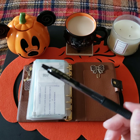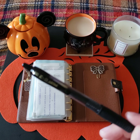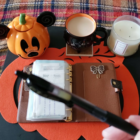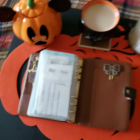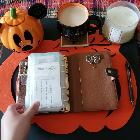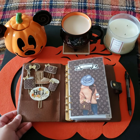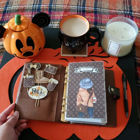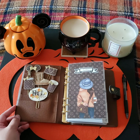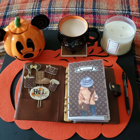Yeah, that's pretty much it for this planner. I have my little clip here and my pen that I love to use all the time — it's my favorite pen. It's the Pilot G2. I hope you guys enjoy this video, and just stay tuned for the next video on how I will decorate it with the Halloween decor. Thanks for watching — have a blessed day, bye!